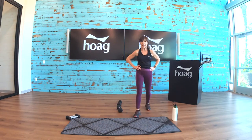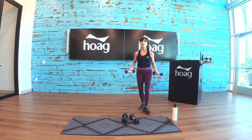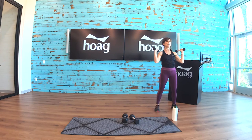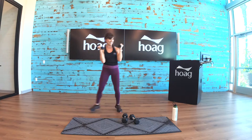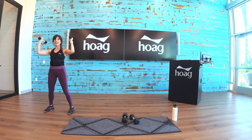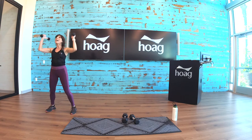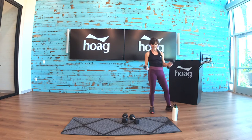Next step — grab your small weights. Fives would be really good for this. Here we go. Just an easy, breezy shoulder press. When you're on those shoulders, just concentrate right there. Twenty seconds. Let's go, breathe it out. And rest.